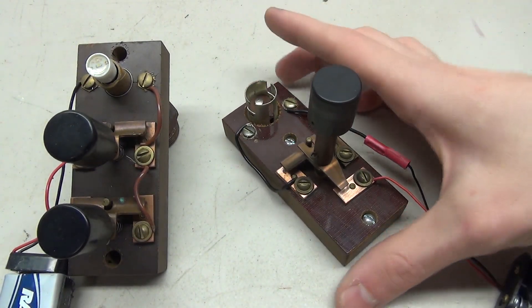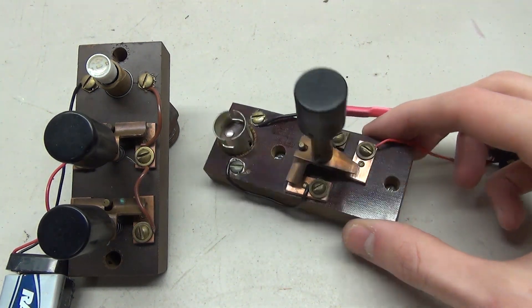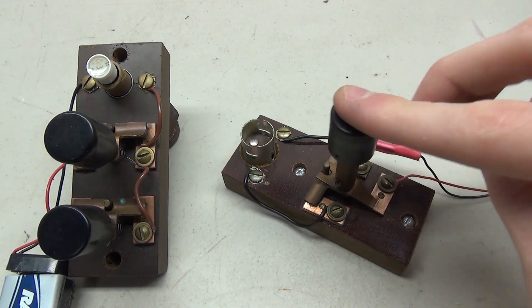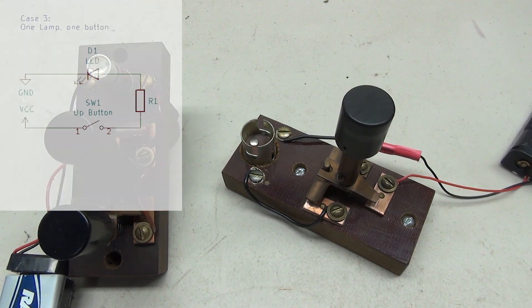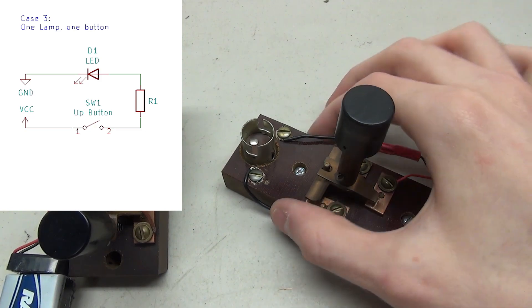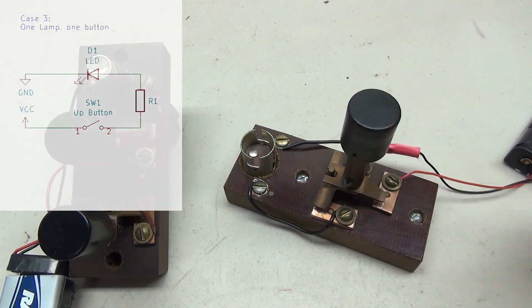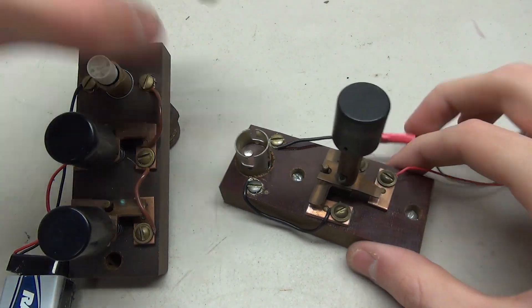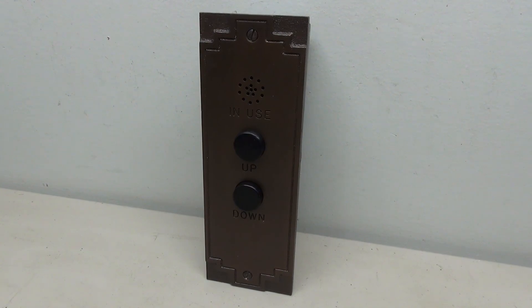The final instance is a single call button — that means you have only one button and one lamp. You may notice that the layout of this board is a little bit different: the lamp socket is different and the contacts are a little bit different, but the same functionality still applies. This circuit is just like the first circuit I showed you, however instead of having two buttons we're just going to cut that one off, and now you're just left with one button.